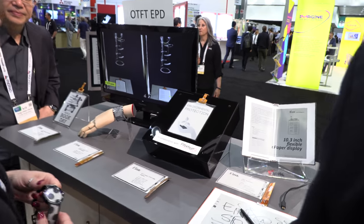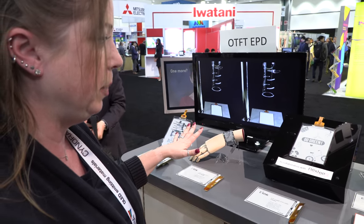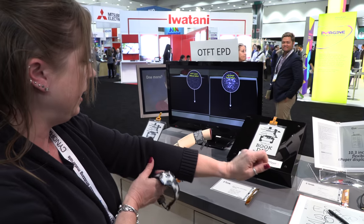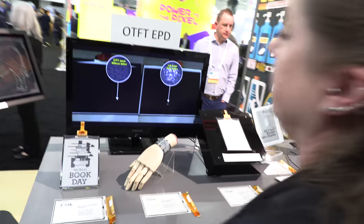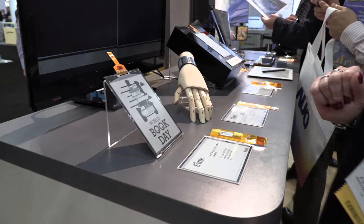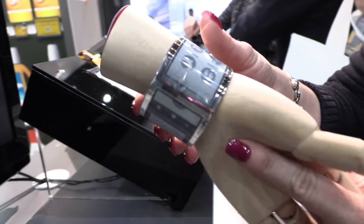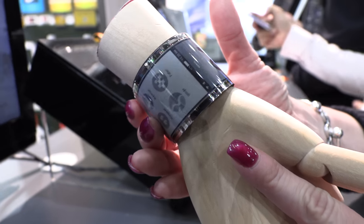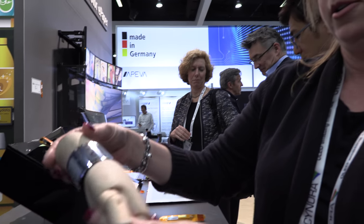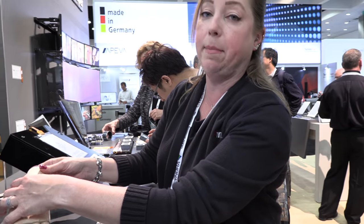So what are you showing right here in collaboration with Flextera? These are OTFTs — organic TFT-based displays. A little bit different than the traditional ones in some of the other e-reader or e-note applications. They are a more durable way of making the TFT so that we can have fewer defects over time. This one here is like a bracelet application — you can see different messaging on it. OTFT means you don't need a silicon-based backplane — it is an organic-based TFT instead.